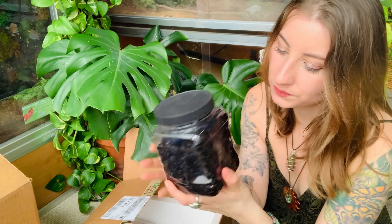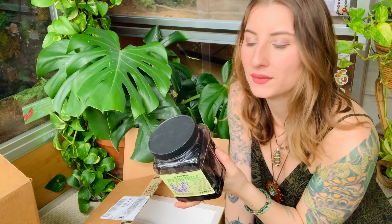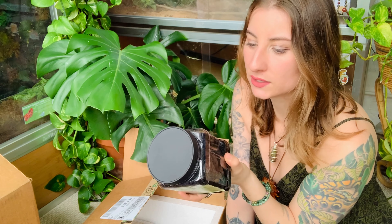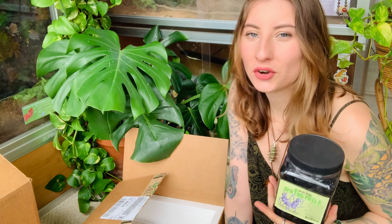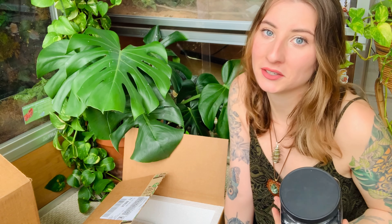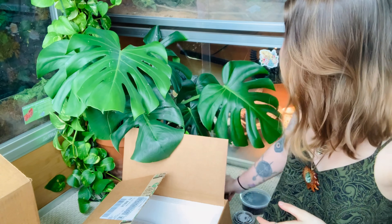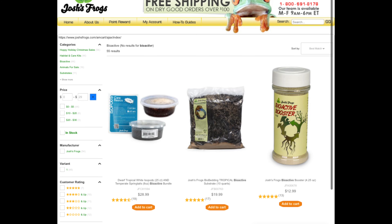We also have another batch of springtails that comes in charcoal that's moist. If you don't want to use the entire thing, you can save it, add some water, keep it moist, and the springtails will stay alive. I'm probably going to dump half of this in the enclosure and save the other half for my crested gecko enclosure. With the charcoal you can literally dump it into the substrate — especially with Josh's Frogs Bio Bedding since it already has charcoal in it — just mix it in and the isopods and springtails will thrive. They also have bioactive kits on the Josh's Frogs website.